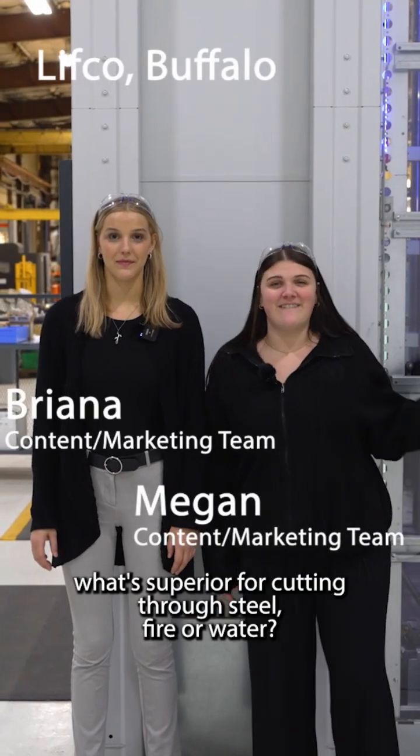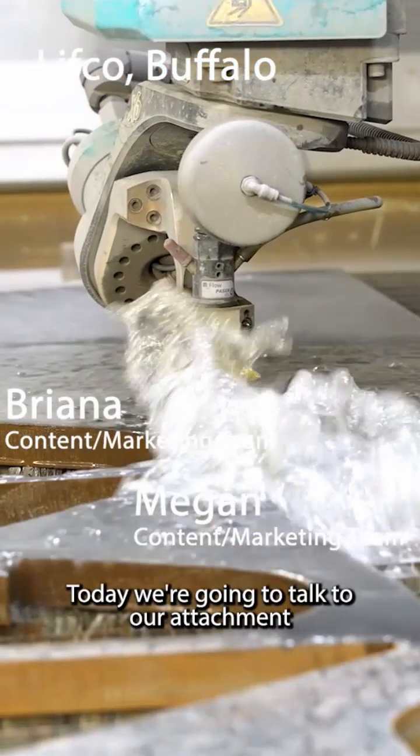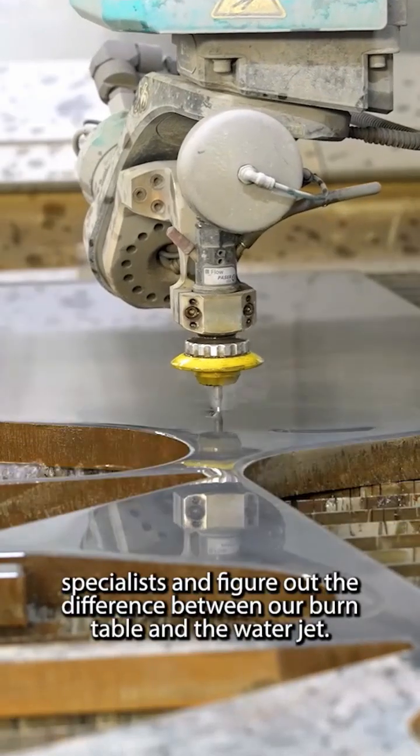What's superior for cutting through steel — fire or water? Today we're going to talk to our attachment specialists and figure out the difference between the burn table and the water jet. Let's go.